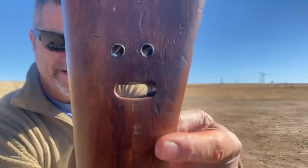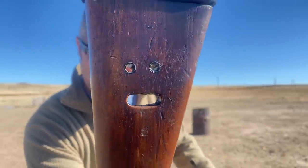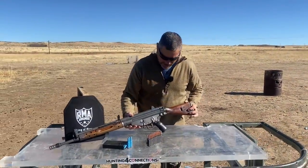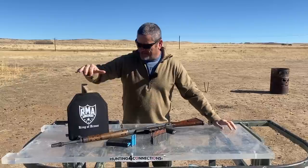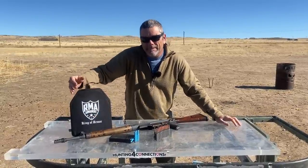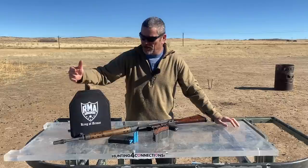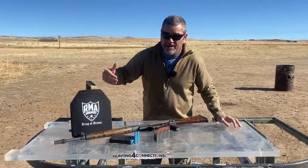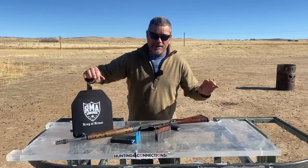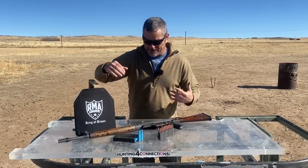Isn't she a beaut? Doesn't this thing look like a drooling emoji? Anyways, so what we're going to do today — we have the king of body armor. This is some amazing level 4 body armor. This is what I carry in my kit. I really love this RMA stuff. Thank you guys so much for sending this out to us so we can test.